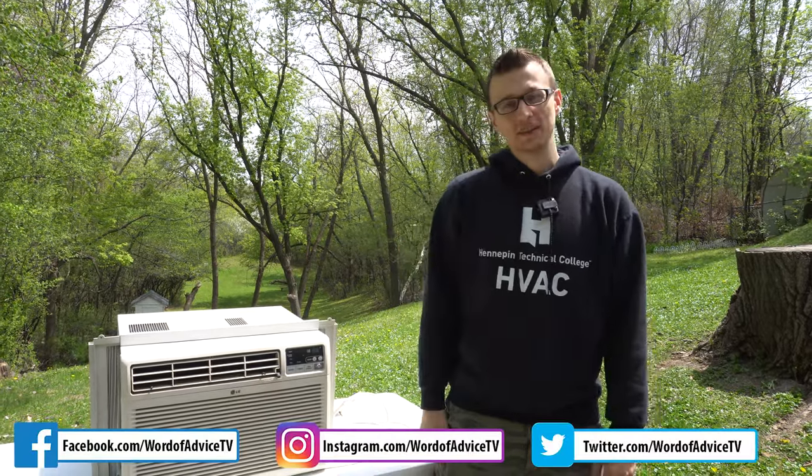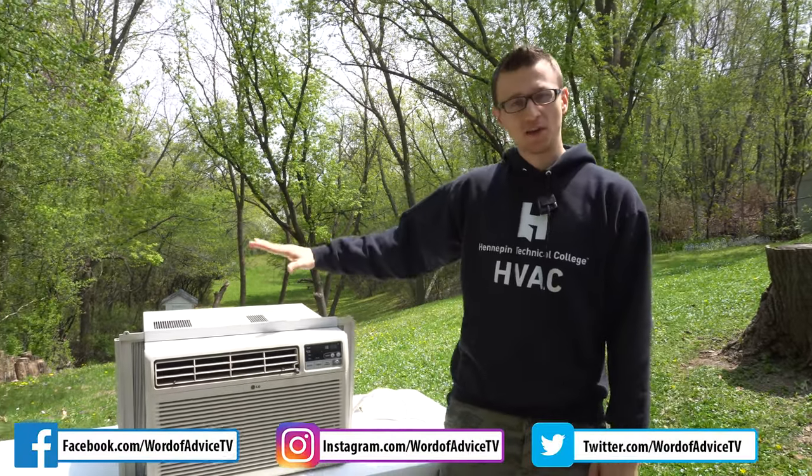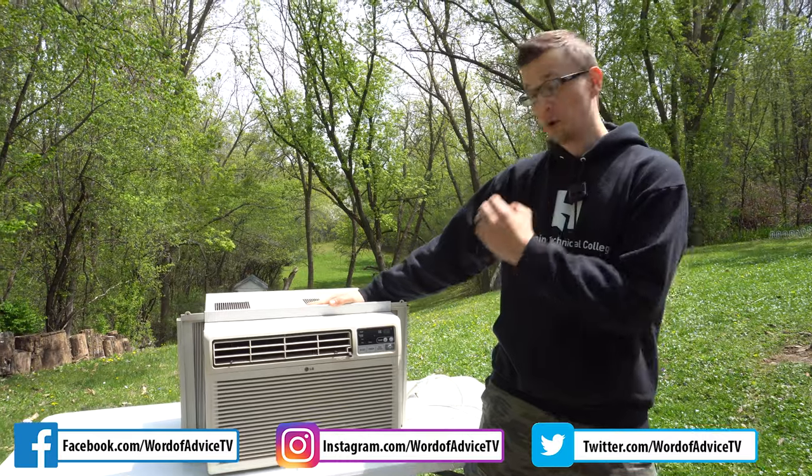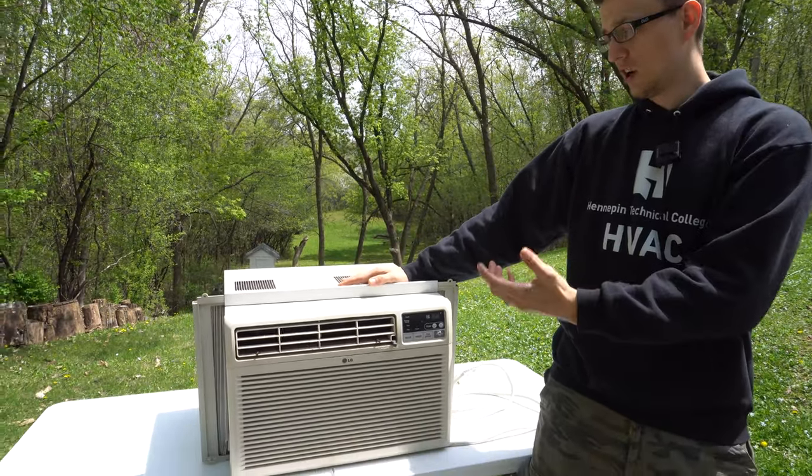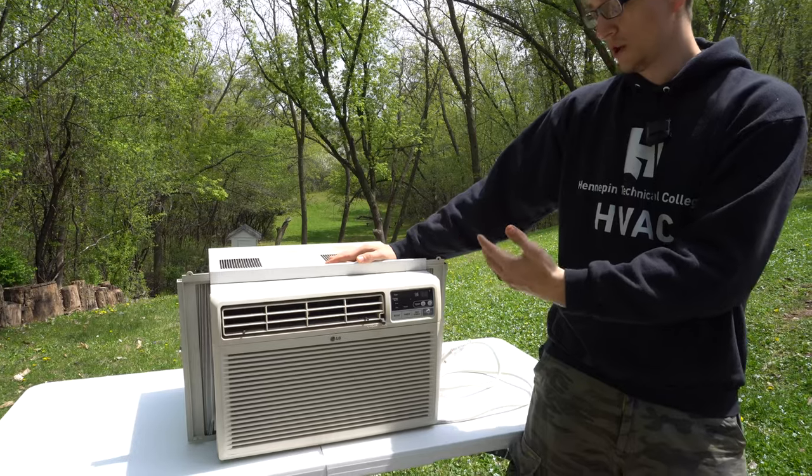Hey guys, Jay here with Word of Advice TV. Today I would like to go over a window air conditioner, and more specifically what's inside of it — what components are inside of it, what they are, what they're called, and what they do.